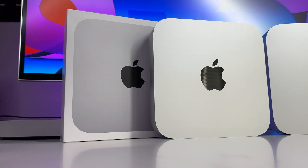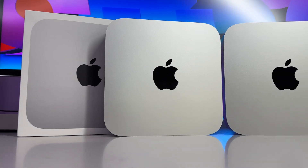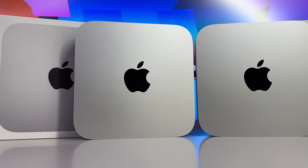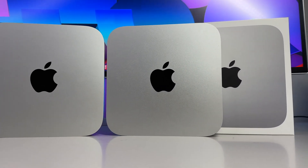Ladies and gentlemen, welcome back. I'm your host with the most, the one and only. Previously, we had looked at a head-to-head performance comparison comparing the prior M1 Mac Mini to the all-new base M2 Mac Mini.